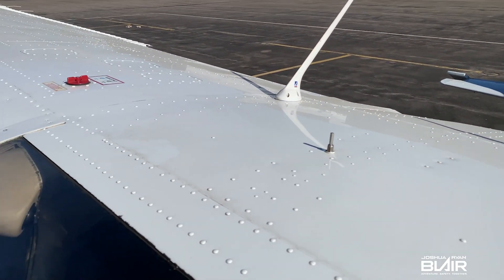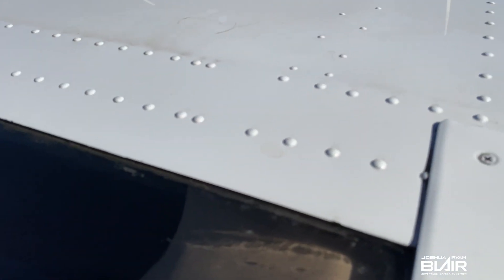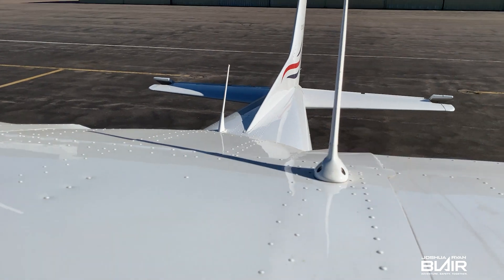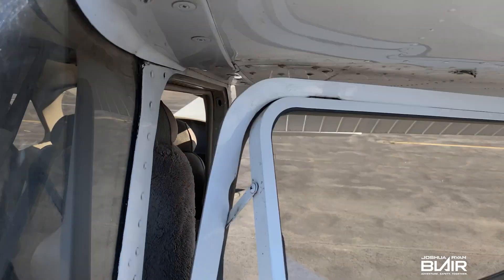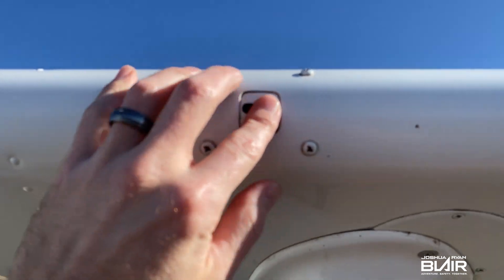Overall, look at the plane — all the rivets, any potential fasteners, and antennas. While you're up top, take a look at the back and the tail overall. Moving on to the opening for the stall horn — you want to make sure it is free and clear, as there is a check in the POH for this.